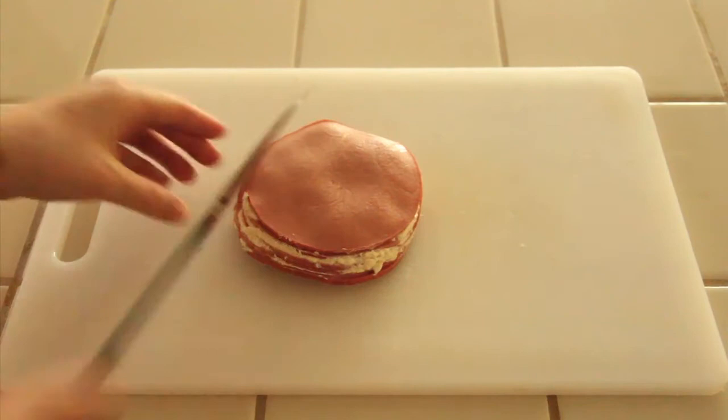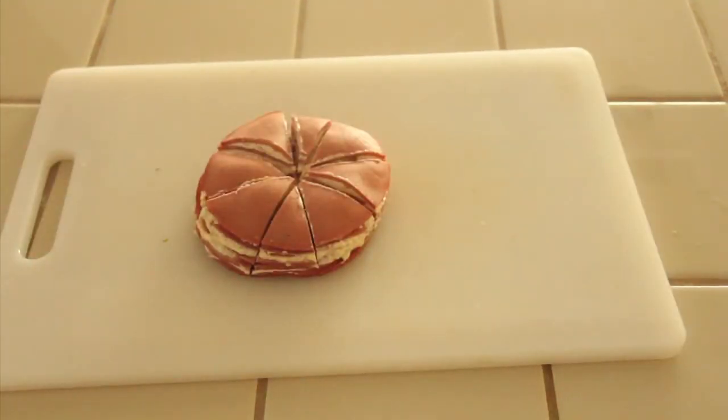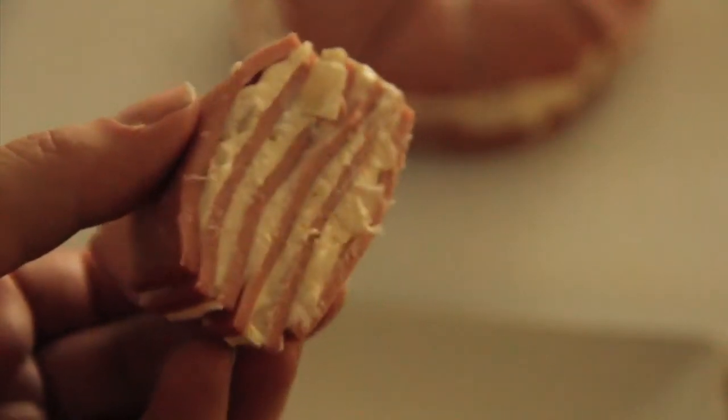Once it's chilled — they left it in overnight — you are going to cut into 8 delicious triangles. And that is all you have to do for this delicious appetizer, or as this book likes to call them, nibblers.